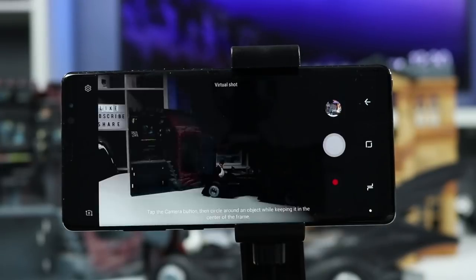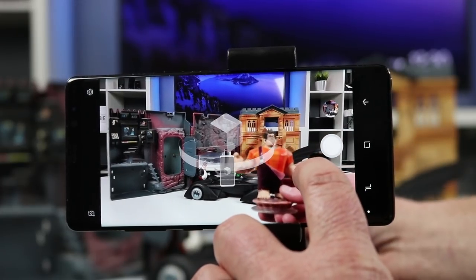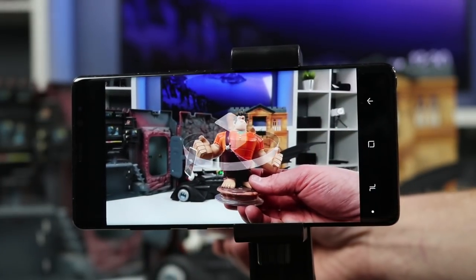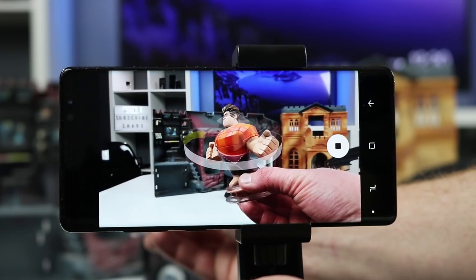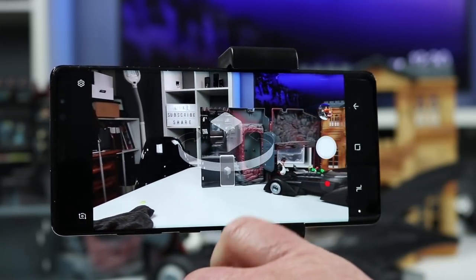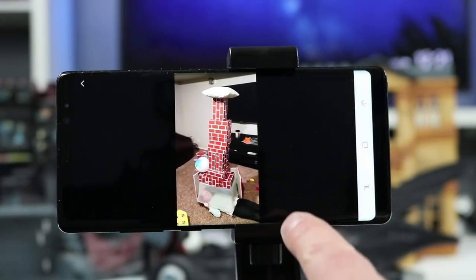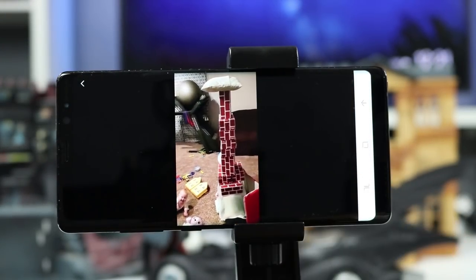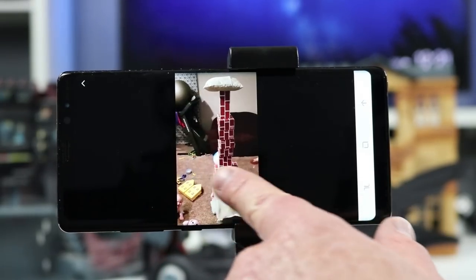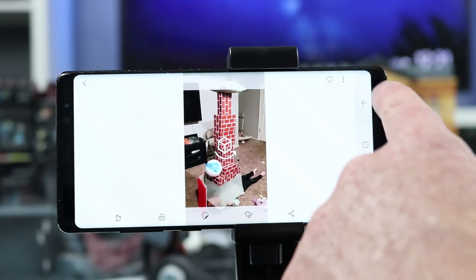Next we have virtual shot. This allows you to capture a picture of something 360 degrees — it's kind of like a Harry Potter effect when you play back the photo. To do it, start taking a photo and walk around the subject to get the full effect. When you play it back you can scroll back and forth to go around the object, like a video you can move through, and you can share that as a video as well.